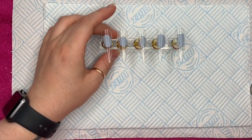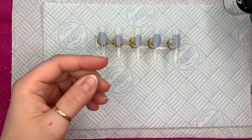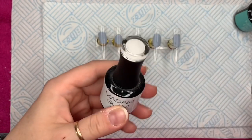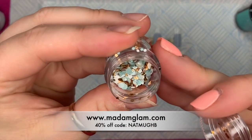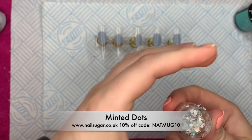Hi everyone, welcome back to a new video. Today I'm going to be doing a happy birthday set especially for Madam Glam. To celebrate their birthday they've given me a 40% off code for you guys, which is NATMUGHB. I'll leave all the information in the description box below.